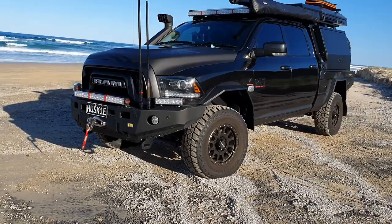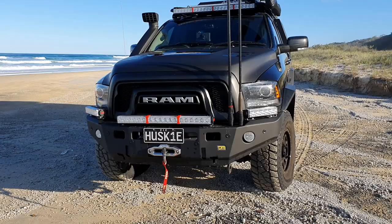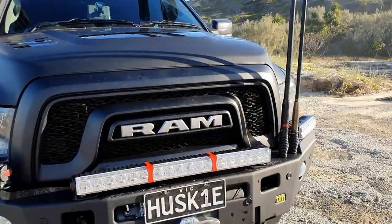We'll start at the front. This one's got the TJM bar. You've got the Warn 16,000 pound winch at the front. You've got your X-ray Vision lights. You've also got the shoulder lights there as well, and the roof bar.